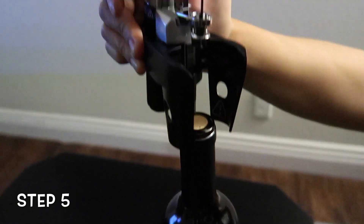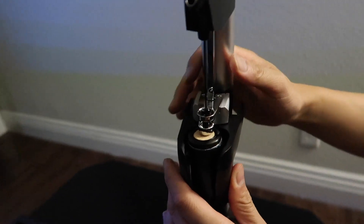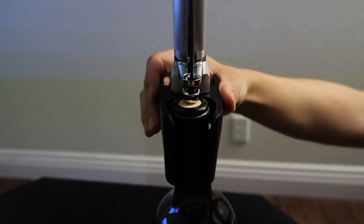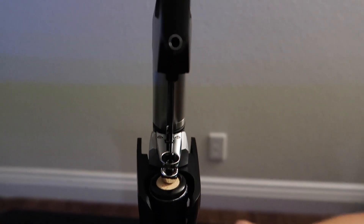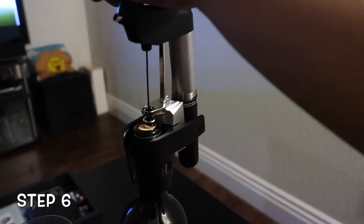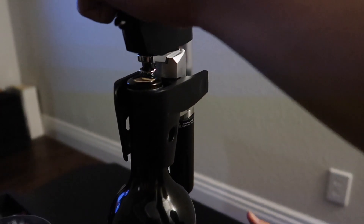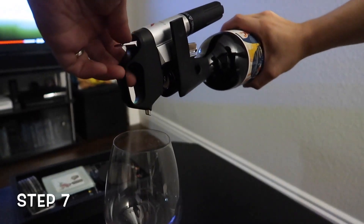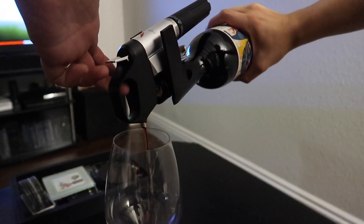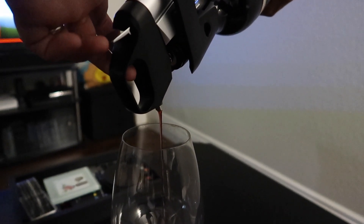Step five: open the clamp and put it around the wine bottle. Make sure the metal base is sitting on the cork. I bought the older Model 8 because Coravin's newer model has more plastic parts, especially the clamp, whereas the Model 8 is made from all metal parts, which means it's less likely to break. Step six: push down on the handle slowly to guide the needle into the cork. Step seven: tilt the bottle at a 45-degree angle and quickly press and release the trigger. This will release argon gas into the bottle and push wine out through the needle.